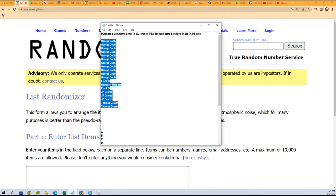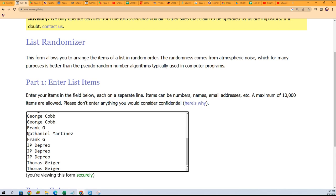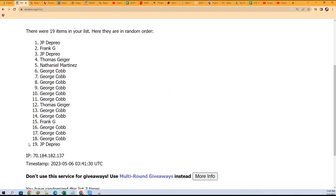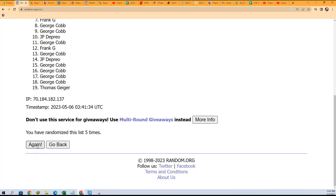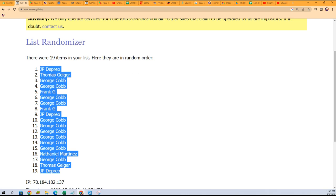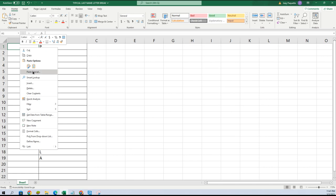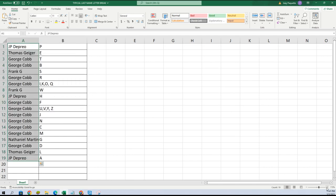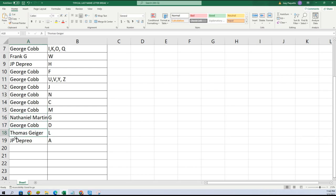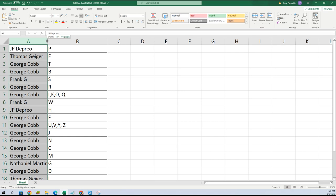Thomas G is at the bottom, George C you're at the top, seven times through. JP you're at the bottom, JP you're at the top — everybody's in the middle of a JP sandwich. JP got letter P, Thomas with E, George got T and B, Frank with S, George R, IKO Q, Frank with W, JP with H, George F, U, V, Y, Z, J, N, C, M, Nathaniel you have G, George D, Thomas L, JP you have A.